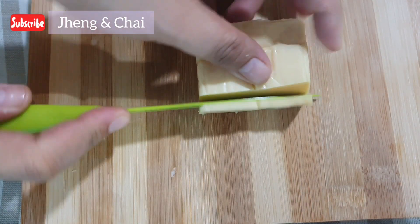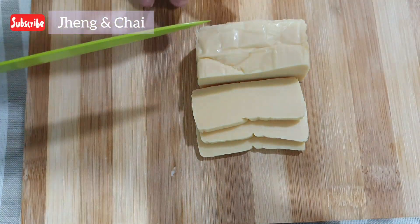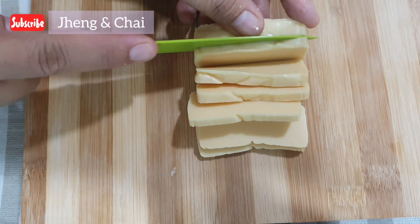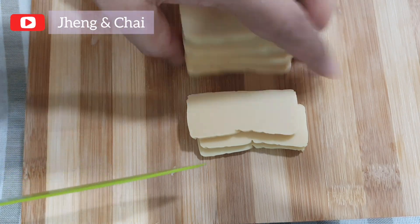While waiting for our rice to cook, let us slice the cheese. We love cheese! By the way guys, this recipe was copied from Miss Connie Cruz. Thank you, Miss, for sharing. More power!